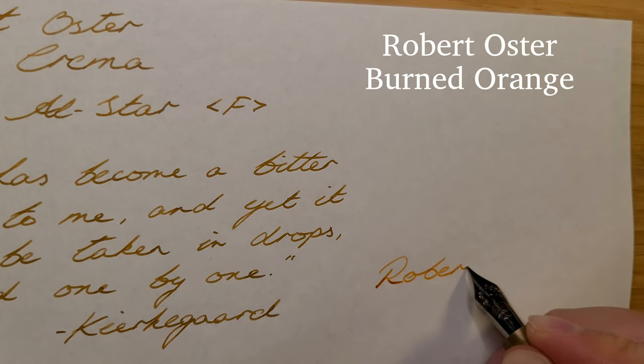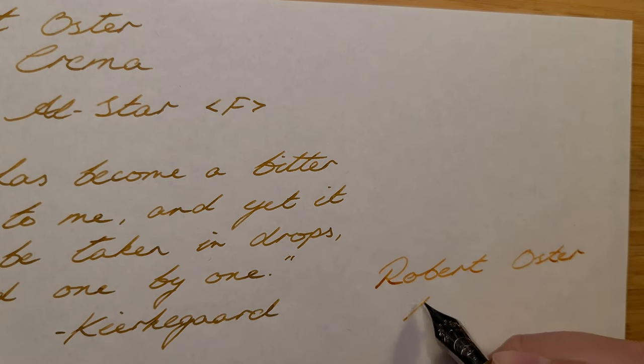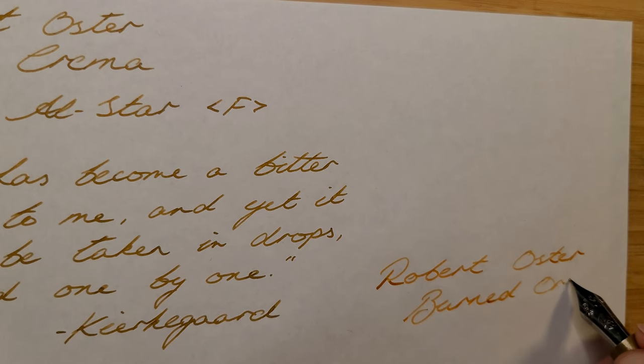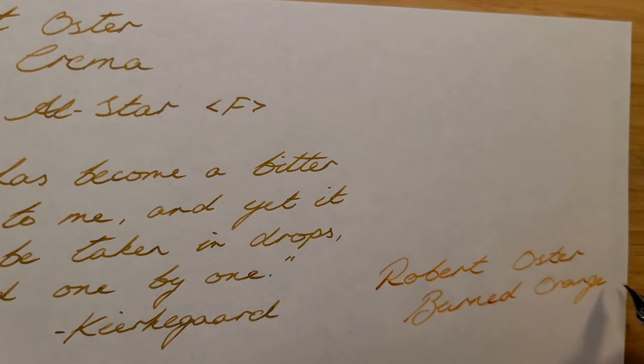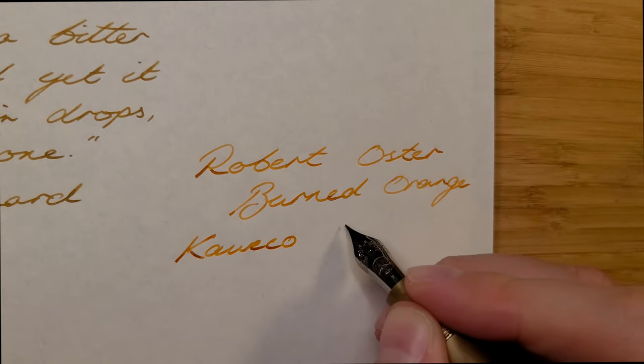The second Robert Oster ink is Burnt Orange — another light color, but not a bright orange by any means. This also offers a great amount of shading, and once again I think it benefits from a broader or even just a wetter nib. This Kaweco Supra is in fine and I find it fairly dry; it also hard-starts from time to time, so that doesn't help.